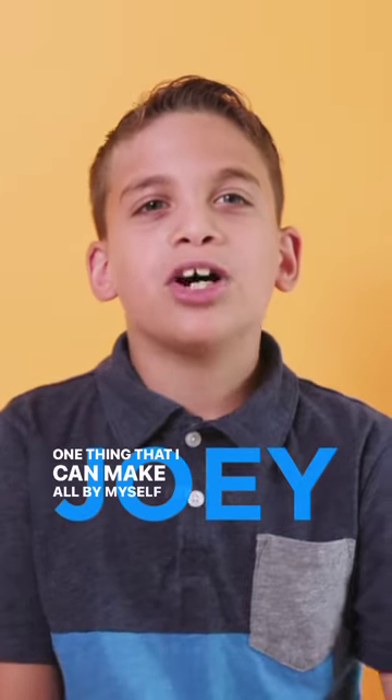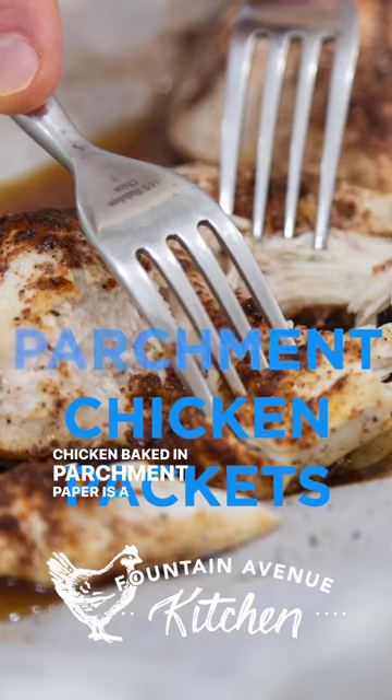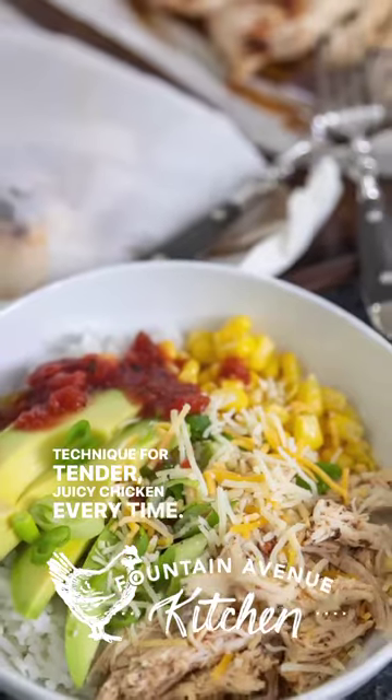One thing that I can make all by myself for dinner is chicken pasta. Chicken baked in parchment paper is a quick and easy technique for tender, juicy chicken every time.